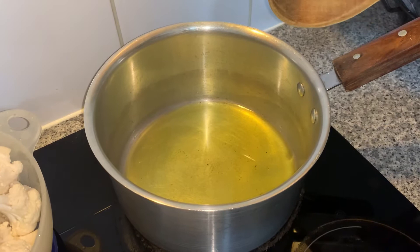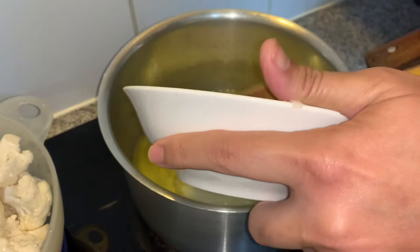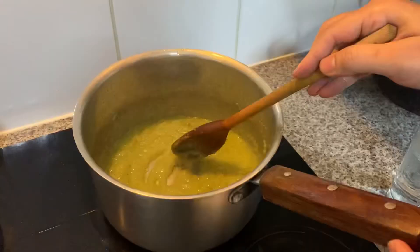Now I heat four tablespoon oil. Now I add in the garlic paste and onion paste, then I mix and brown the onion and garlic paste for 10 minutes.